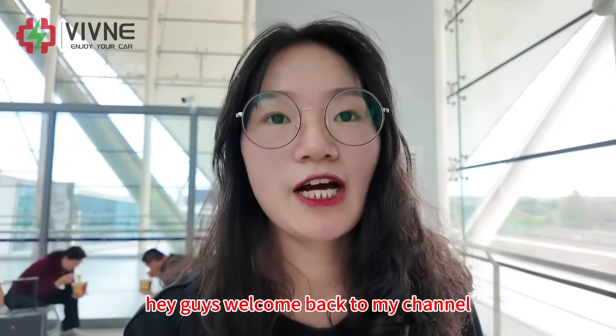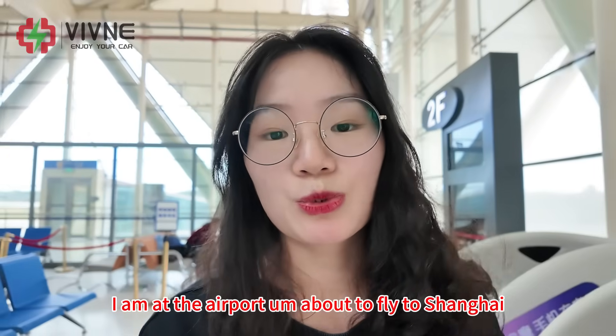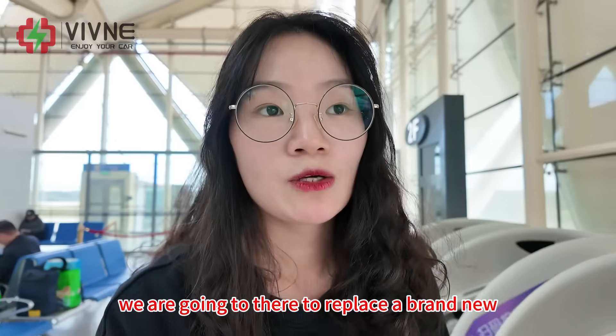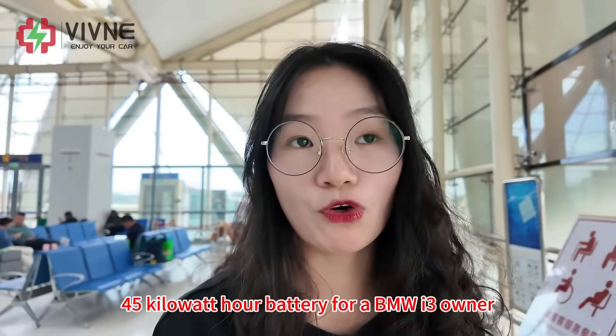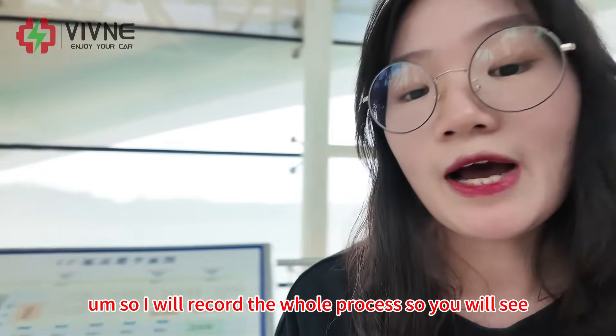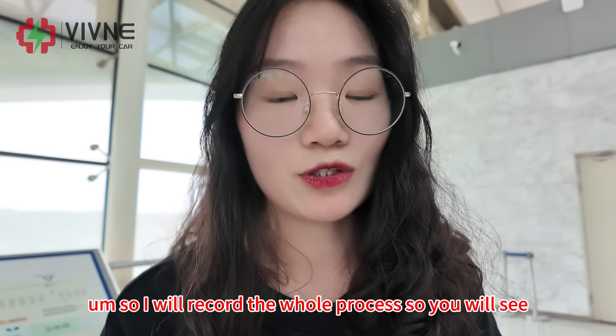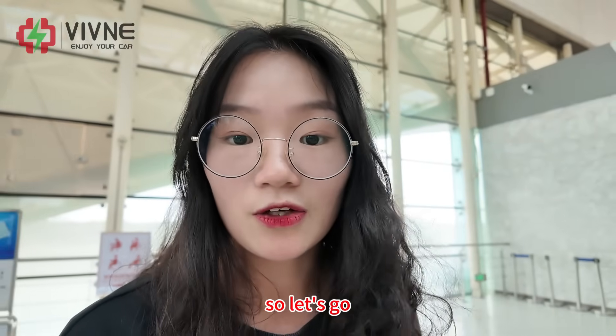Hey guys, welcome back to my channel. I am at the airport about to fly to Shanghai. We are going there to replace a brand new 45 kilowatt hour battery for a BMW i3 owner, so I will record the whole process so you will see how we do the installation and the testing.